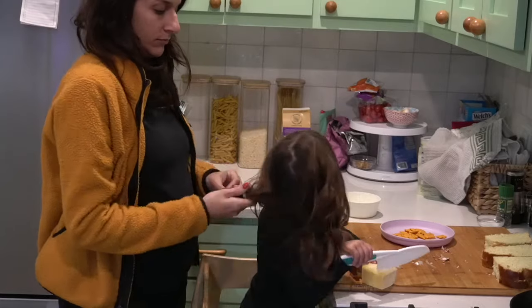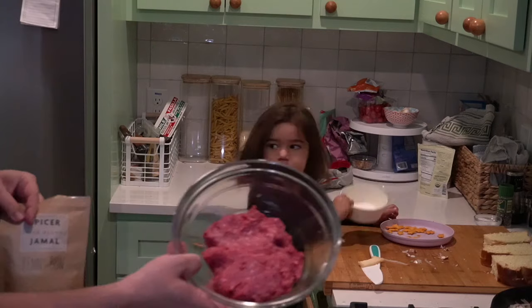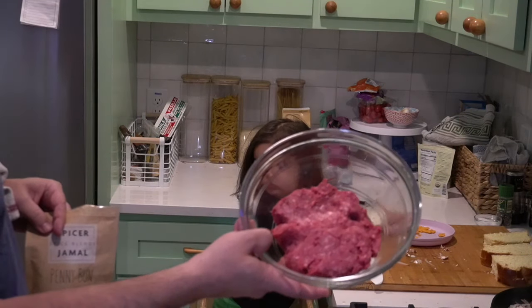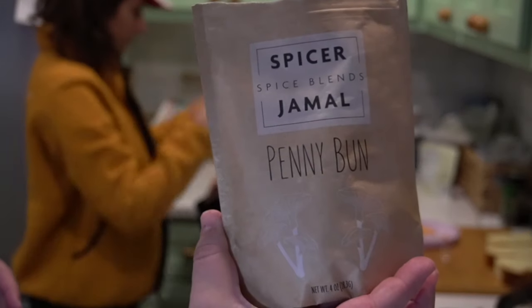Two very important rules — guess who wins this one? I'm using a pound of 80-20 ground beef with about 2 tablespoons of the Penny Bun blend. Mix it in well and try not to over-pat your burgers.